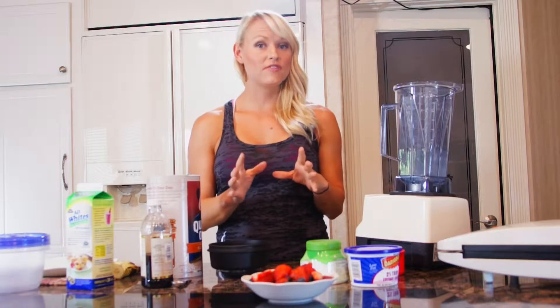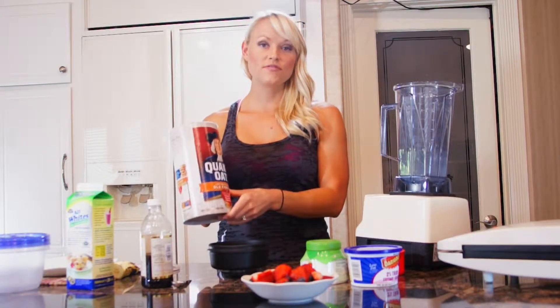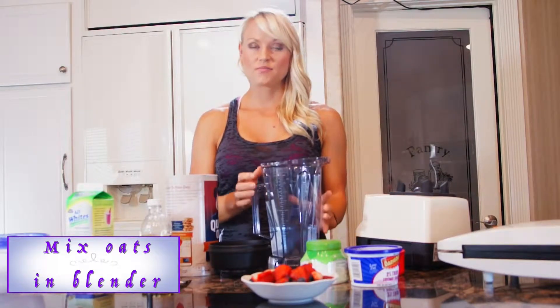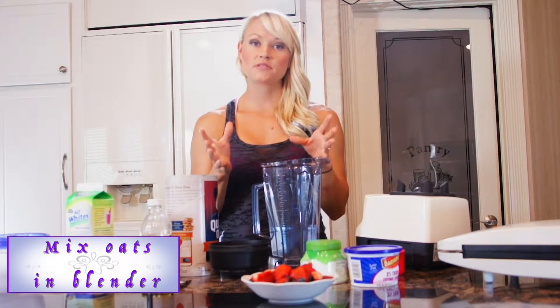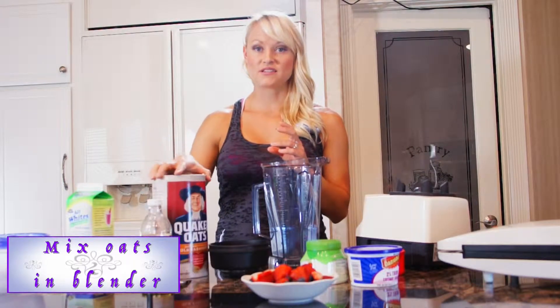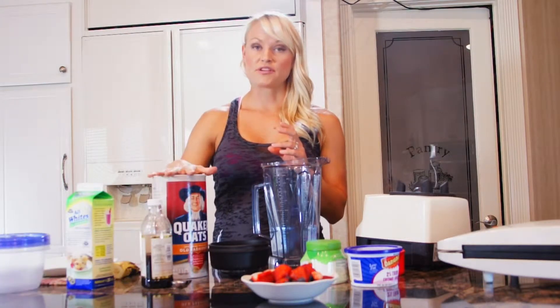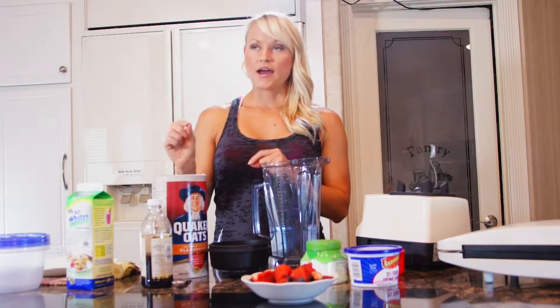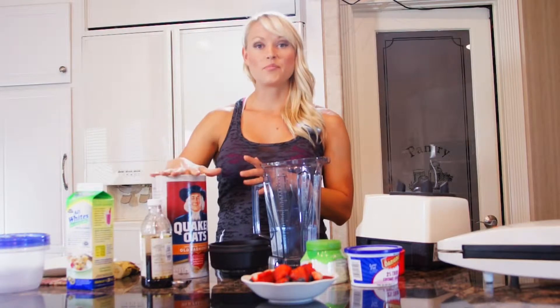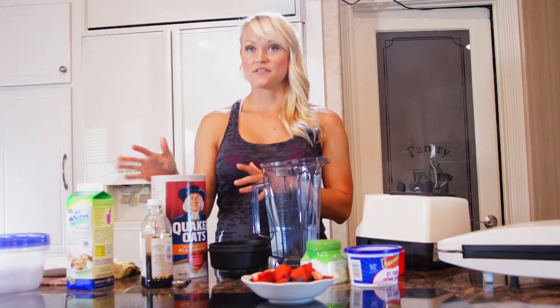We're going to start out by making oat flour. I'm going to take old-fashioned oats and blend them in my blender. If you don't have a blender, you can use oat flour from the store, but make sure your serving size is the same when measuring. A third of a cup of oat flour is 160 calories, whereas a half a cup of oats is 150 calories.